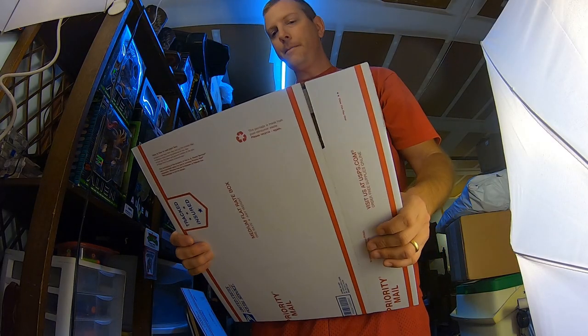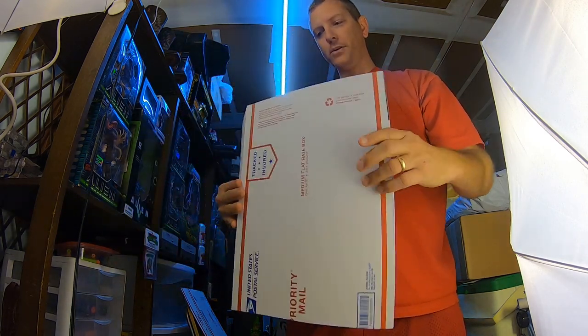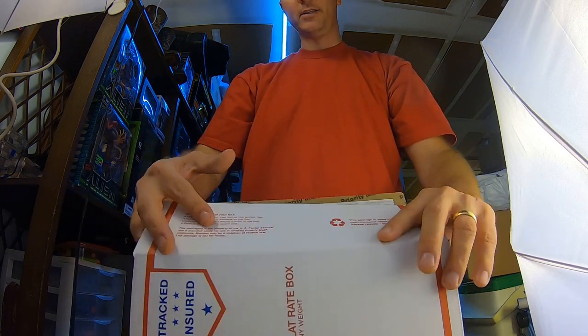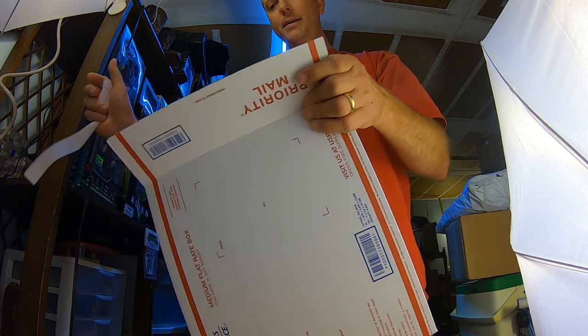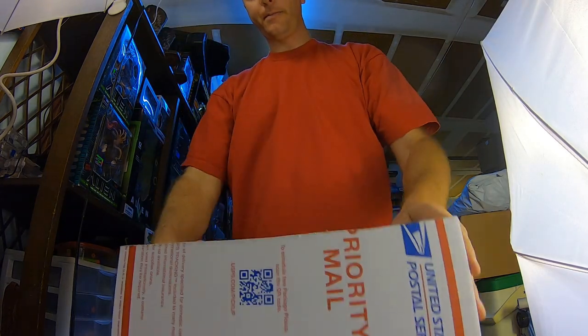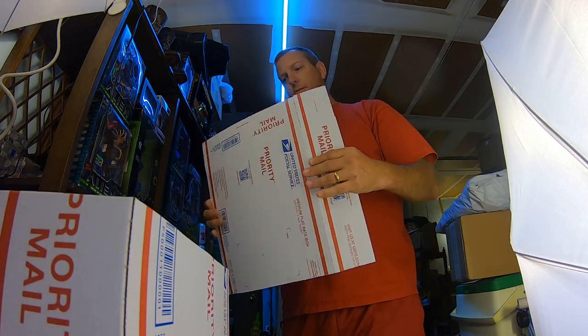Now that I've got these boxes cropped, I go ahead and assemble them. We're just going to be assembling one side, because that's the only side left. Go ahead and adhere that — so that side's adhered. I'll get the other one ready.